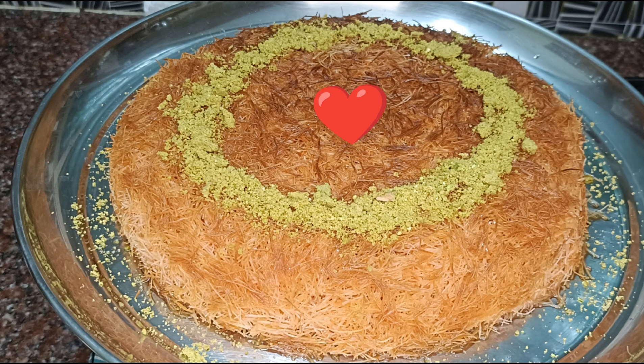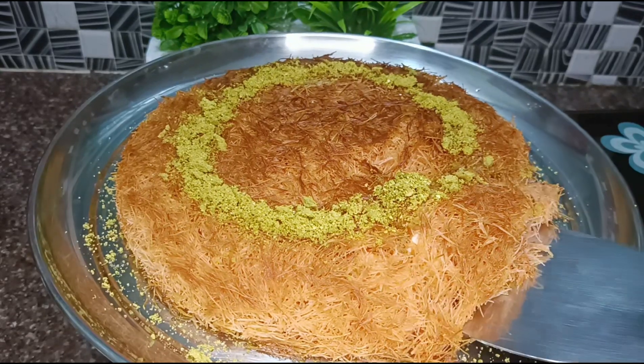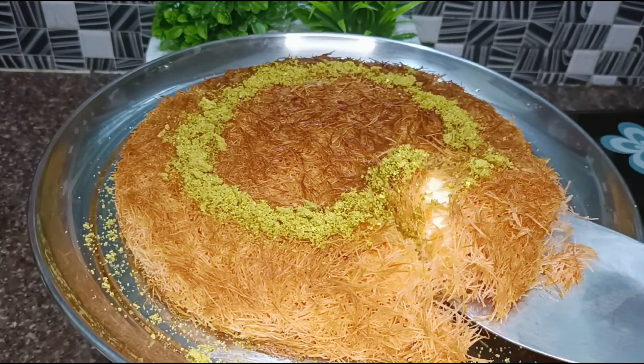Welcome friends! Welcome to Kavin Ilan Vlog. How are you? We are going to show you a very famous Arabian Desert Kunafa.